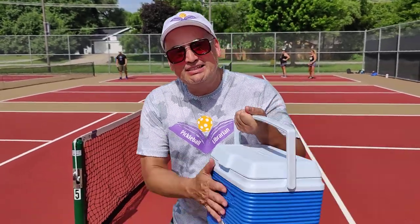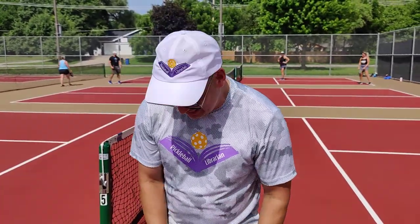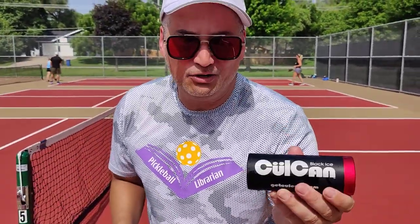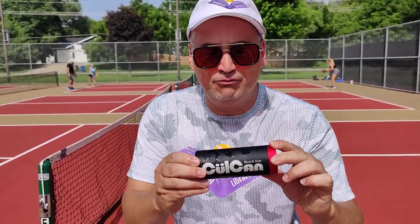So I've got my water, but I'm bringing this. It's not to carry water — it's to carry cool stuff, and this is going to keep you cool. This is the Cool Can. I don't know if I'm pronouncing it right, but either way this thing is awesome. Everyone should have one.